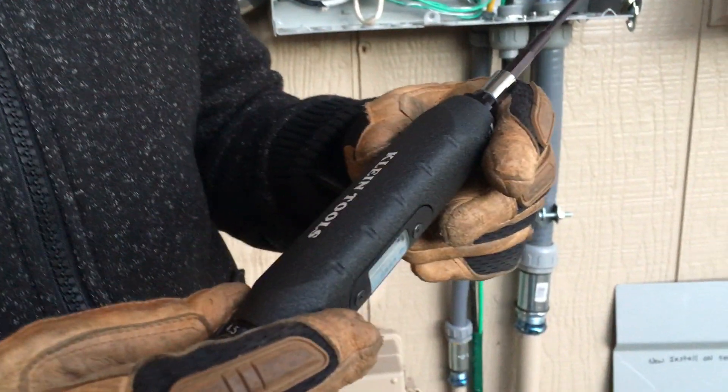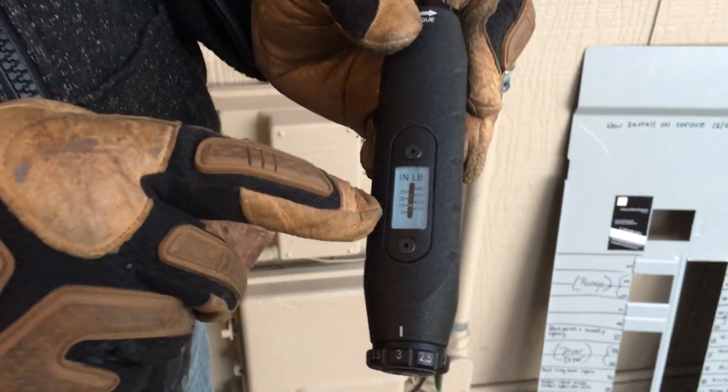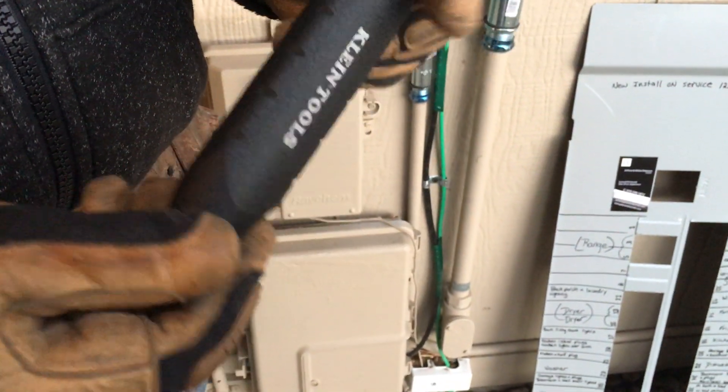Hey guys, Joshua Peterson, Peterson Electric. It is a week before Christmas, December 2018. This video is going to be about my service change, but also most of all about a torque screwdriver. This is made by Klein — shows its inch-pounds right here. This tool is $325 with tax.